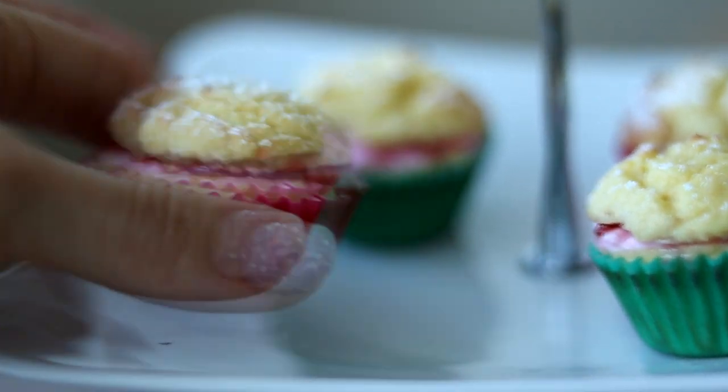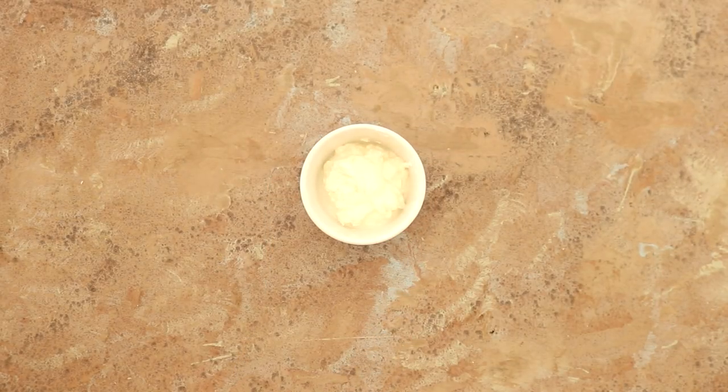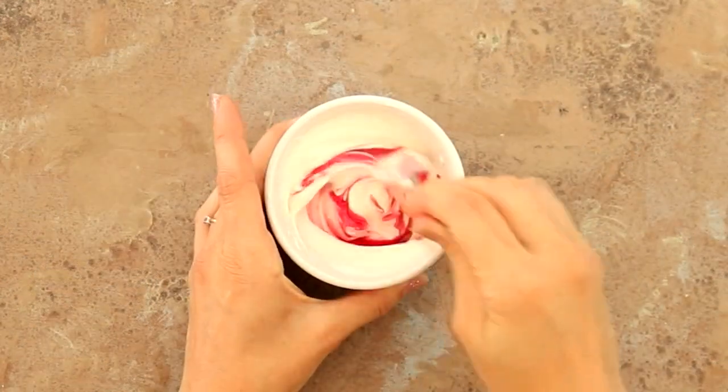Now it's time to make the pink cream filling. You'll need three tablespoons of quark, three-quarter teaspoons of the same sweetener, and six to twelve drops of pink food colouring. Give that a quick mix and set aside.